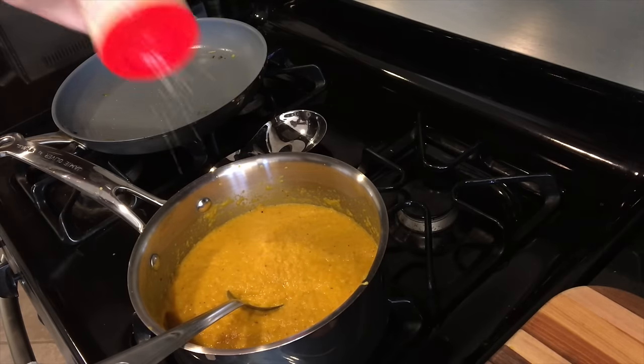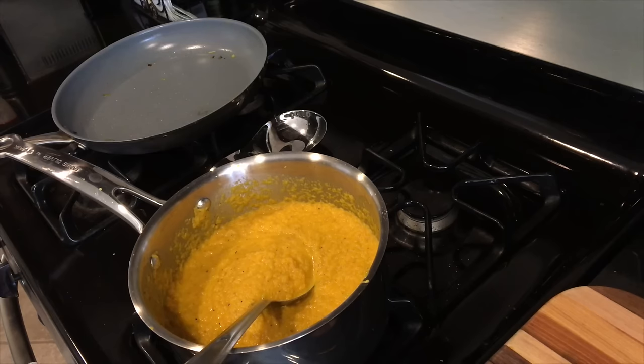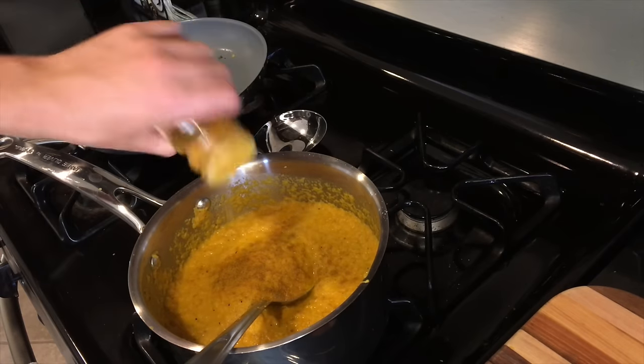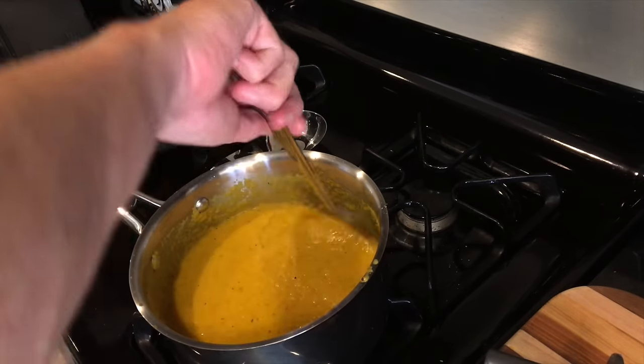While that's heating up, add some salt and a little bit of pepper. And I'm going to throw in a bit of curry powder, because orange on orange tastes really good. Don't taste it too soon if you blend it raw like that.